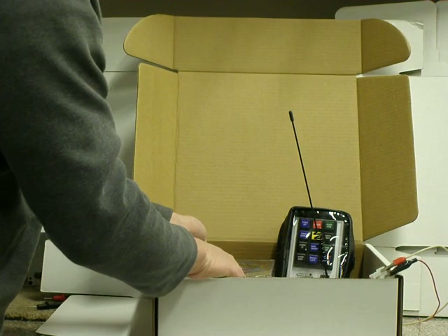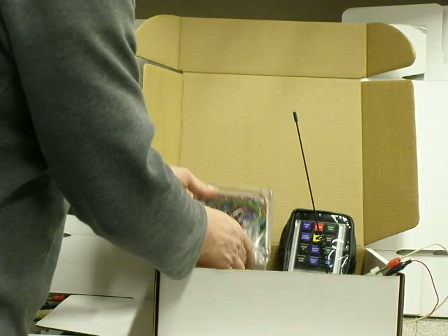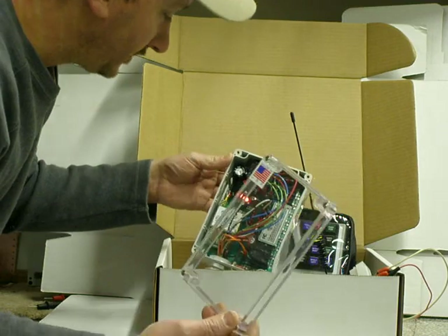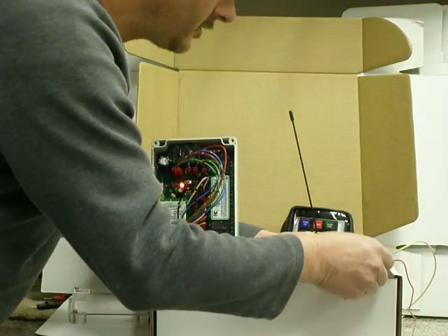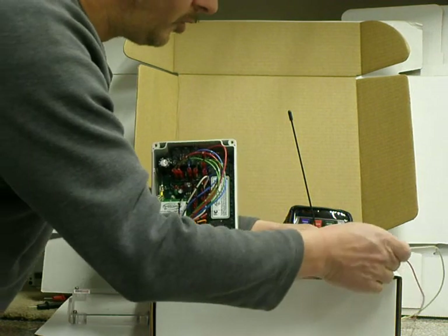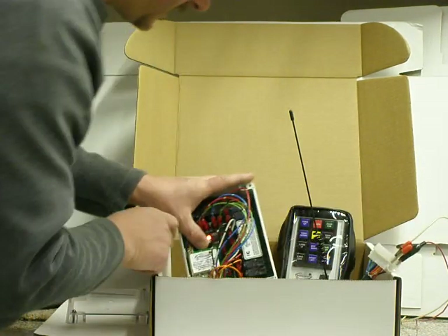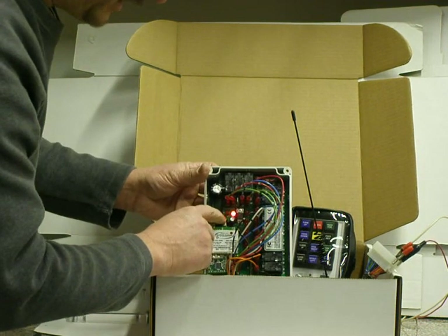What I'm going to be going over now is the code learning instructions. What you do is you remove the lid off of the receiver unit and there is a little push button here on the circuit board. While holding down the push button on the circuit board, turn your key on — the machine — and after about four seconds, that light will start blinking.